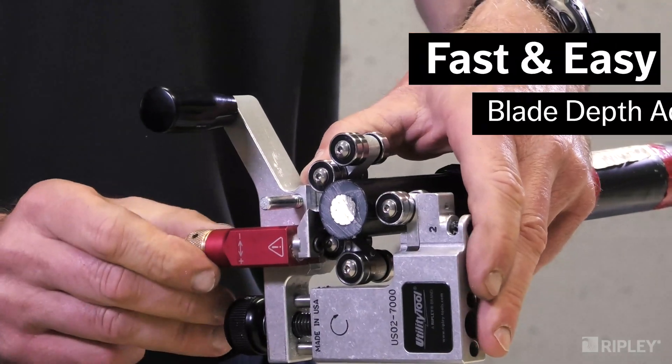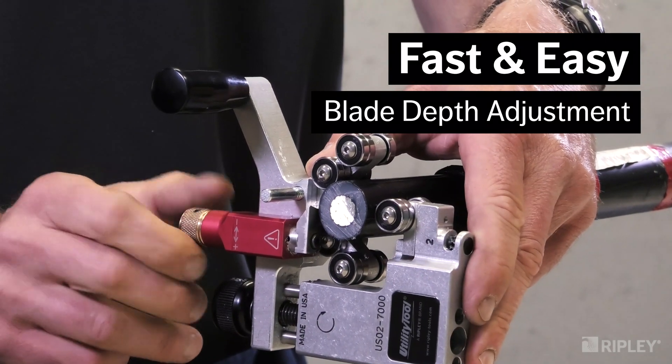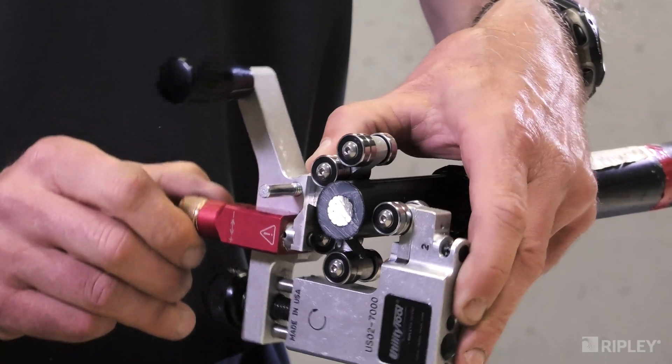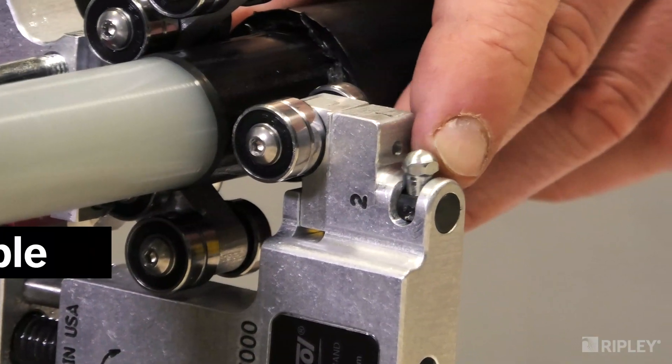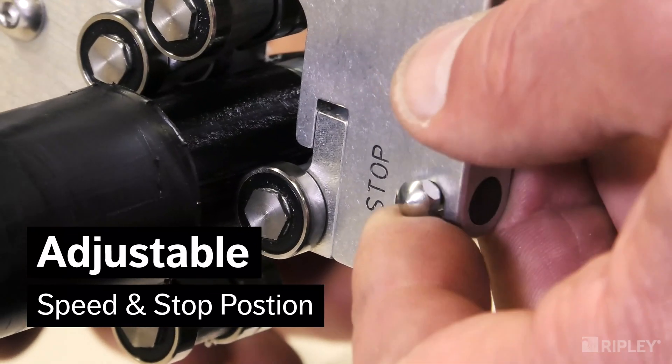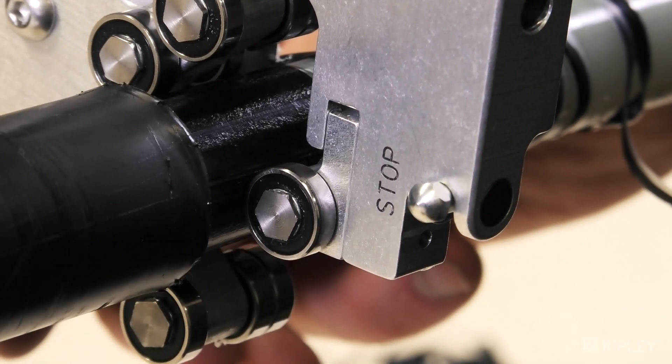The blade depth is easily adjustable in increments of 0.1 millimeters, 0.004 inches, to achieve the perfect depth. Four speed positions optimize performance and a stop position easily squares off the edge without the need for an additional clamp.